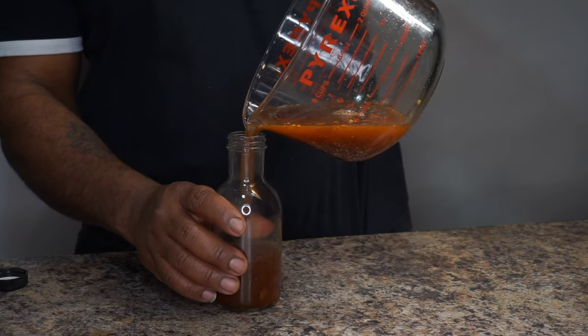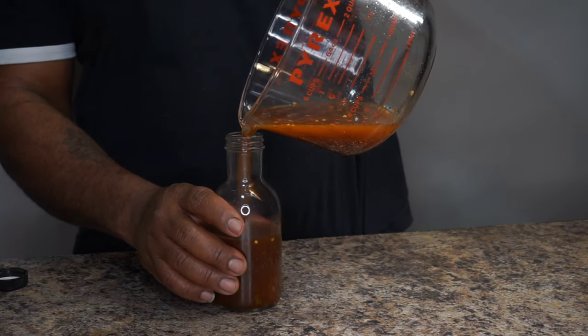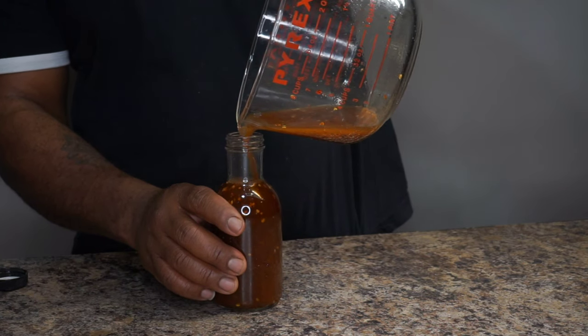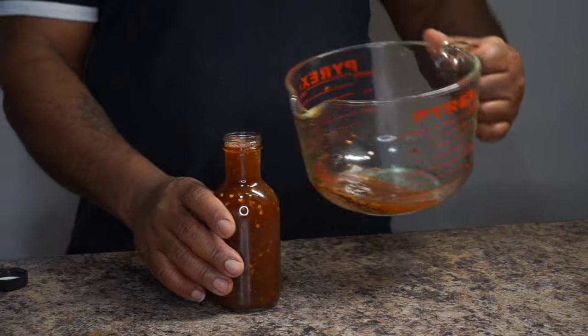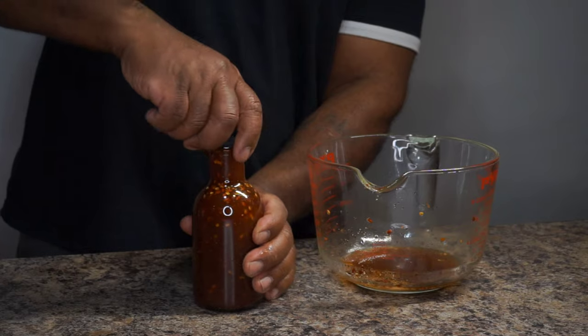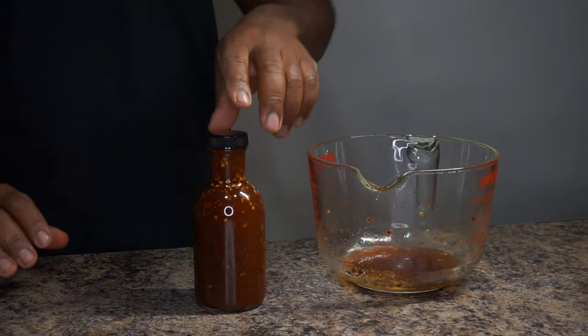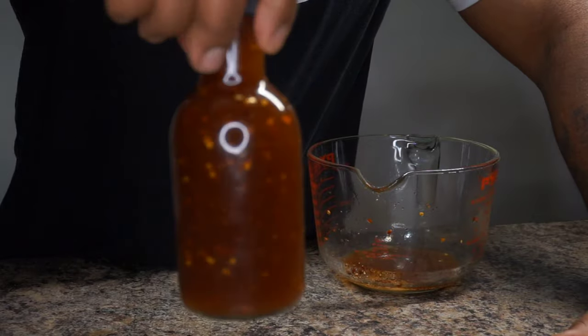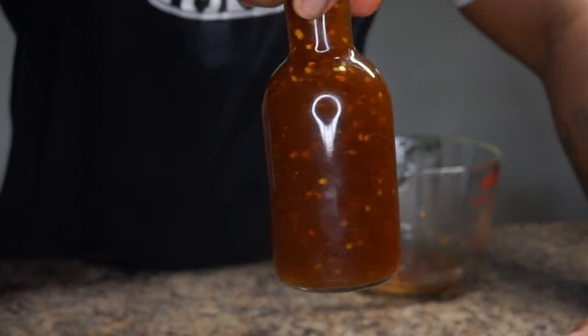I have a clear glass container that I'm going to store this North Carolina vinegar based barbecue sauce in. Trust and believe me, this is worth making. All you have to do is put it in the fridge and allow it to sit for about a couple of days. Or you could definitely go ahead and use it as you prepared it, but to get the maximum flavor, let it sit in the fridge for a couple of days so the flavors can come together.